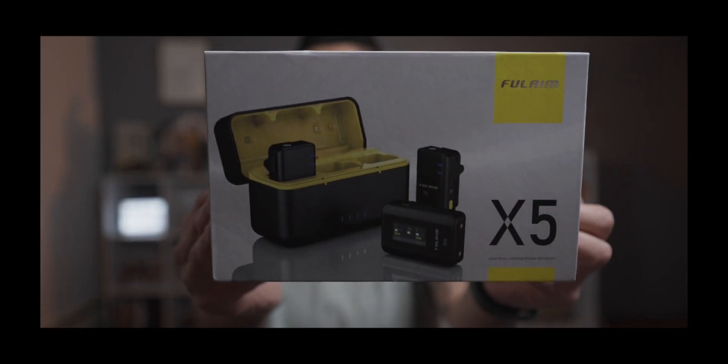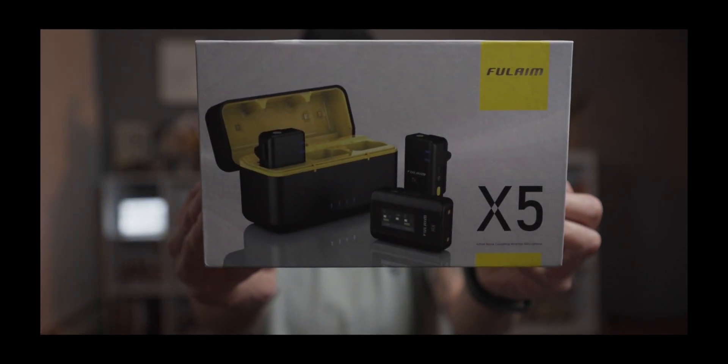I picked up the Fulaim Wireless Mics, the X5. Got this on Prime Day. It retails for $129.99, so it's still a really good deal for under $150 compared to the DJI Wireless Mics that I've been eyeing for about a year or so. On Prime Day it went down to $103.20 after taxes shipped to New York — I paid $111.46. I think that's pretty cool.